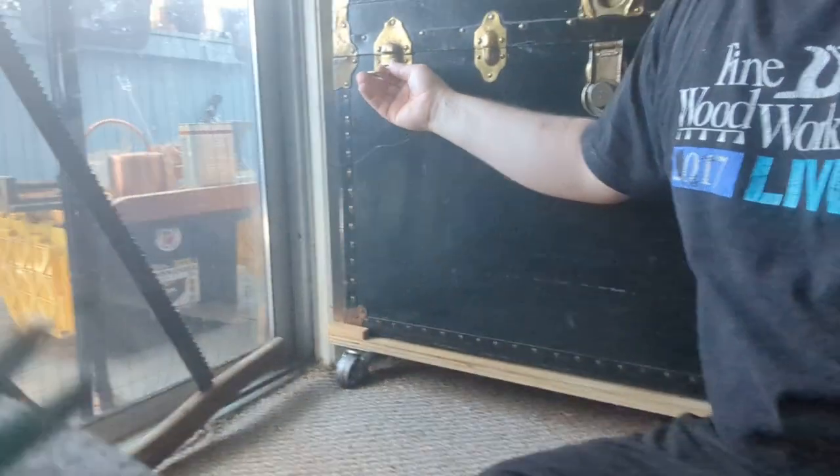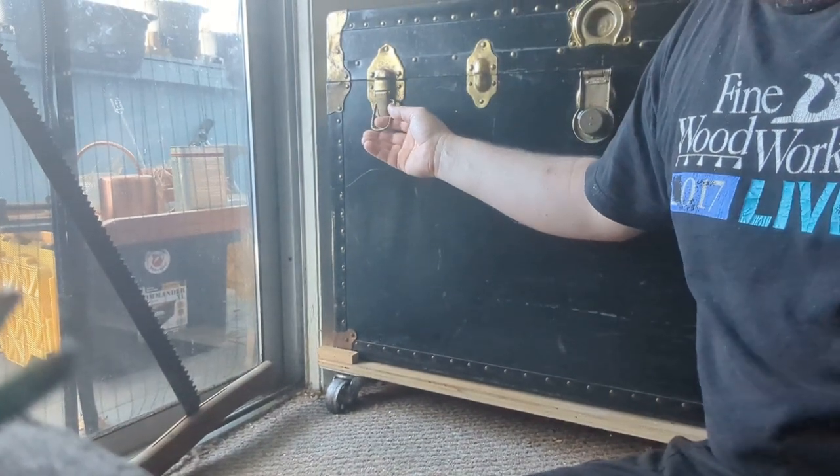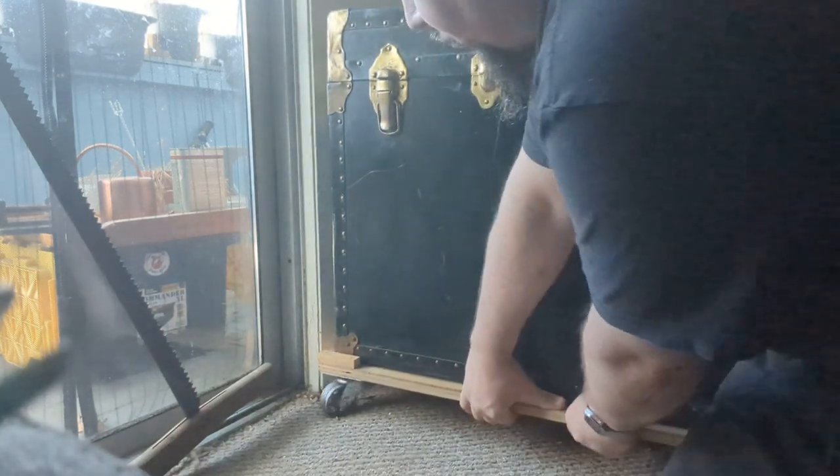You can lift this chest up and wheel it around.